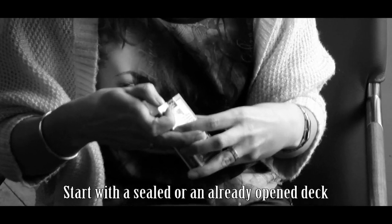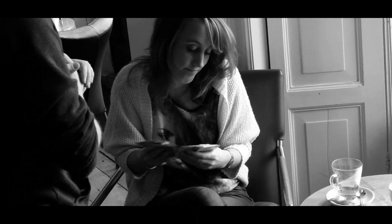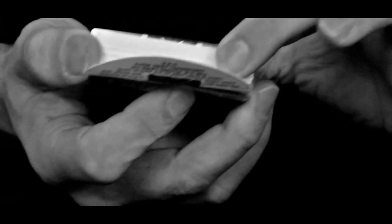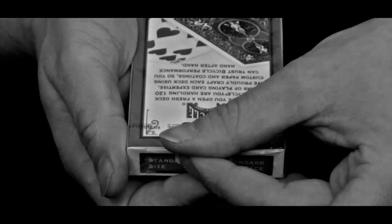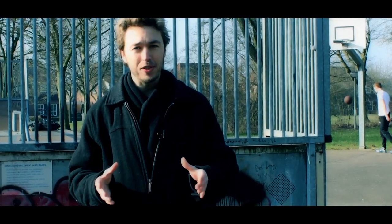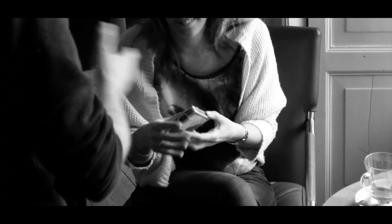Here's what happens: you hand the spectator a brand new deck of cards. They remove the cellophane, they break the seal, they handle everything. They pick one card, and then after your favorite card magic, the cards go back inside the case. Bam! You instantly reseal the deck of cards — it's factory sealed. Without any switches, just hand them the deck, and they can only confirm it is indeed factory sealed.